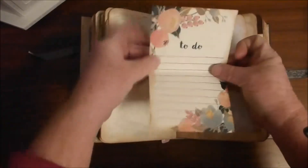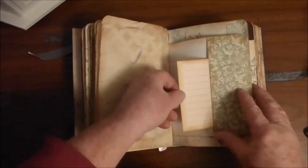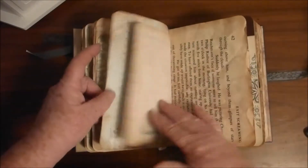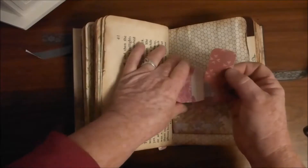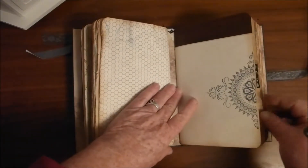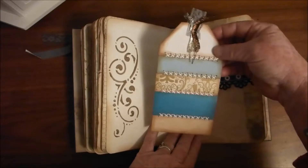An envelope with just a piece of paper in it. A little card in it. A little envelope — there's a card in it. There's a card in that pocket. I love this stamp. There's a big belly band with a tag that I sewed together.